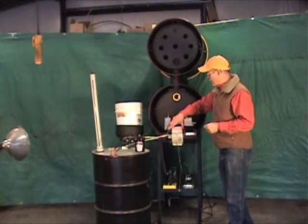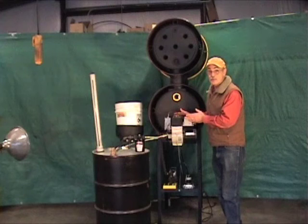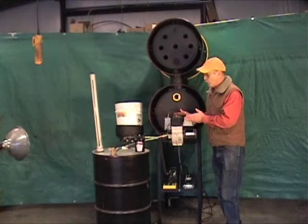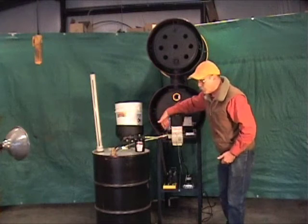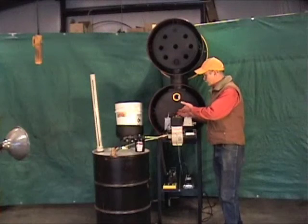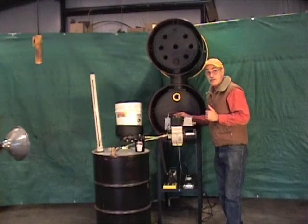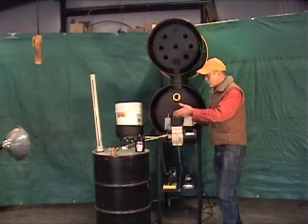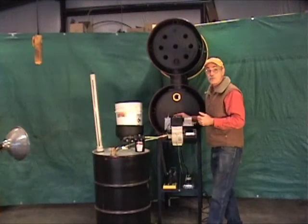This is a Babington technology burner — an unclogable burner head where only compressed air is forced through a small opening. The oil, even dirty oil, is run on the outside of the Babington ball. If there's any debris, it washes right off and back into the tank where it can settle.